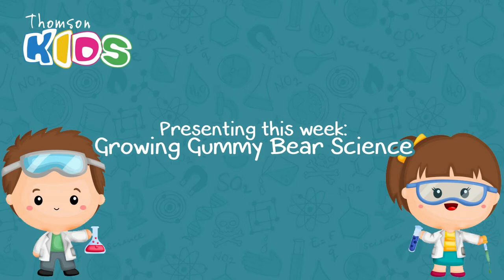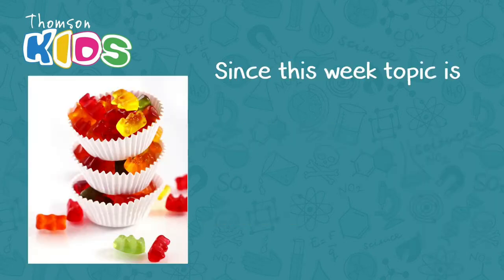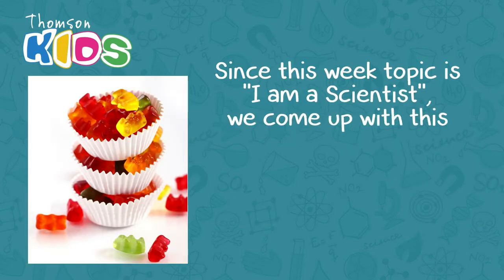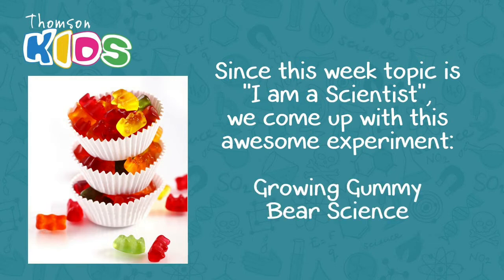Hi kids! Welcome to Experiments and Create, Ms. Rosa's Little Science Corner. Since this week's topic is I am a scientist, we came up with this awesome experiment: Growing Gummy Bears Science.